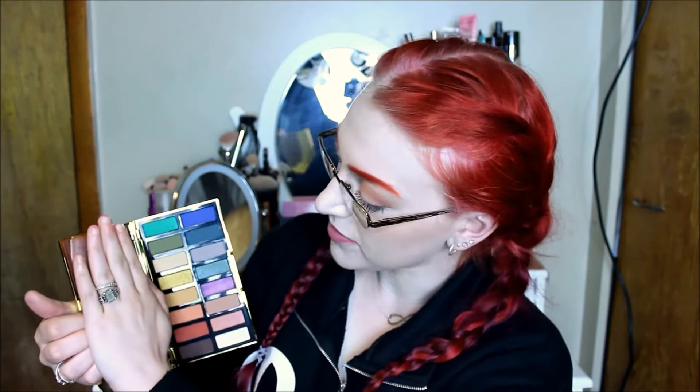Open it up and I'm going to try not to blind you with the mirror. You get one of the nicest mirrors I've seen in a palette, and guys, these colors are so beautiful. I absolutely love this.